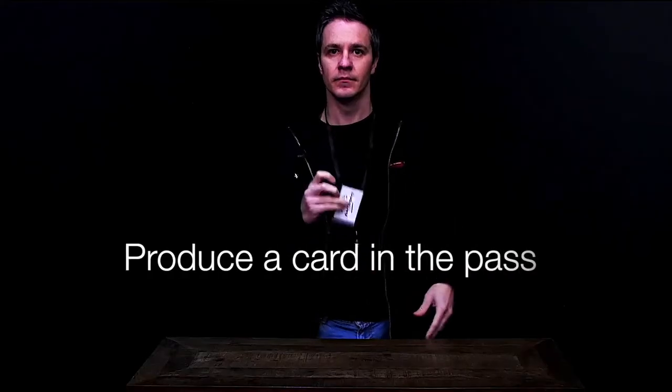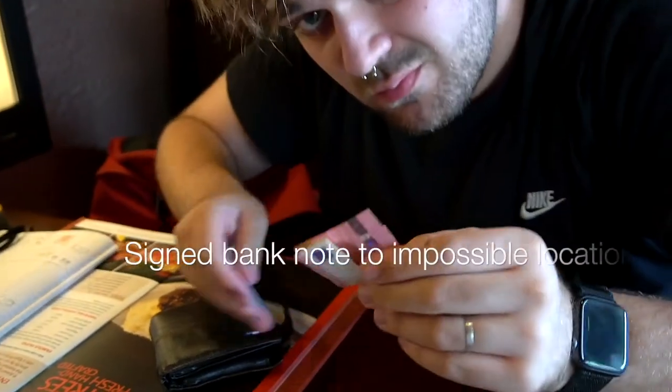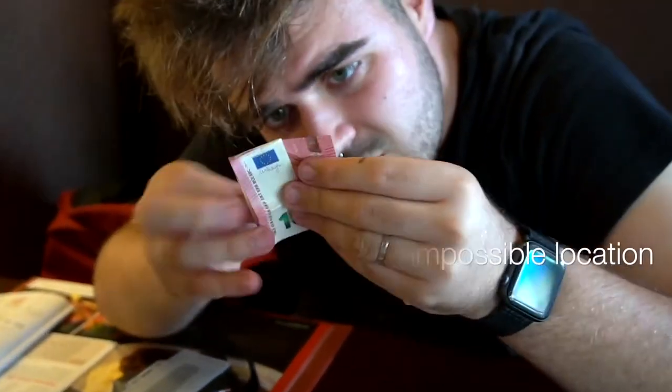With the included black art module, you can extend the possibilities of Hall Pass, creating highly visual magic. Hall Pass is easy to perform. It's commercial, it's adaptive and most importantly, quick reset.